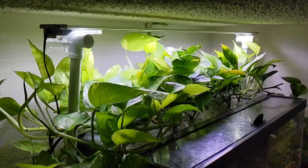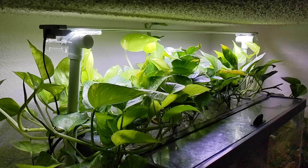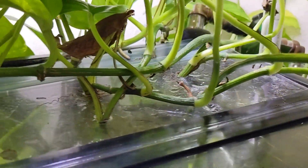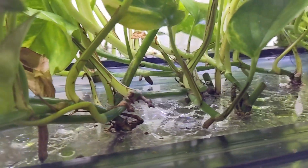The last thing I'll mention is that in order to maximize the amount of pothos plants I could fit into the top and bottom tanks, I ended up removing the back half of my glass lid and replacing it with a plexiglass panel of the same shape so that I could drill holes in it and fit more plants.